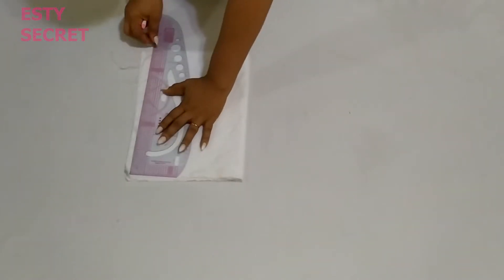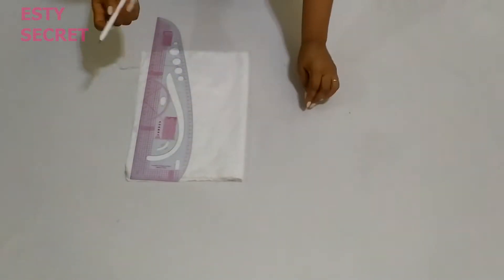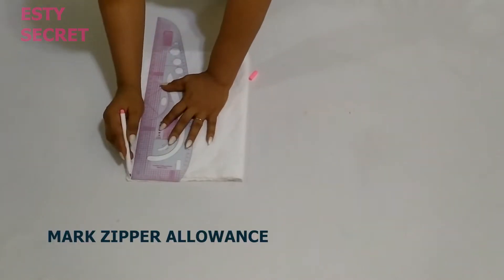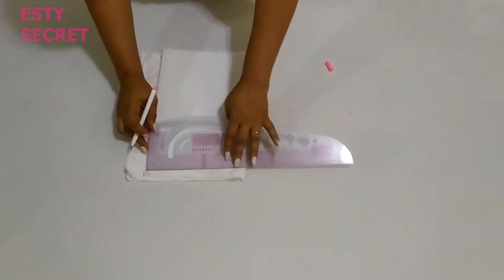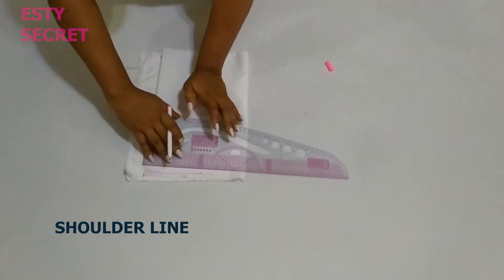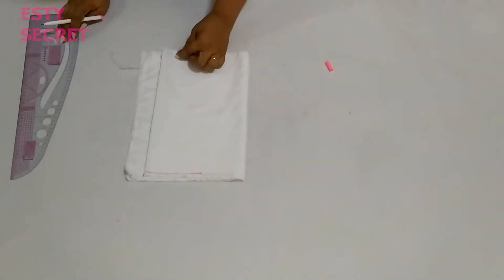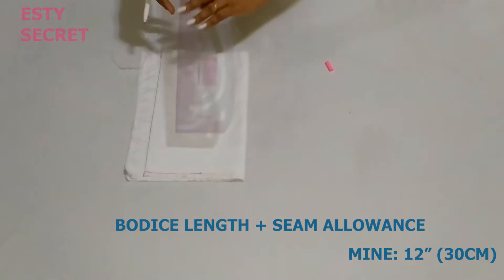I'm placing my fabric on fold — the folded part is for the front — and I go ahead and mark a zipper allowance for the back. Next is for me to mark a guideline which will also serve as a shoulder line right here.